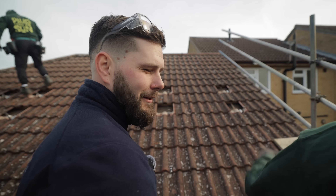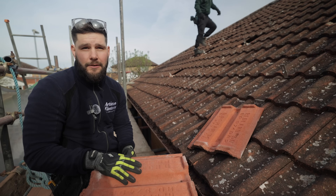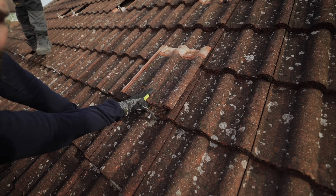You got any spare tiles? What I'm doing here is the same as on all the other jobs we do. You can see we've got to notch them out and put the tile back. That notch will just sit over the bracket and it'll keep the tiles flush on the roof.